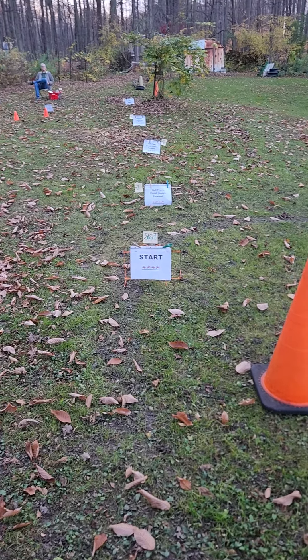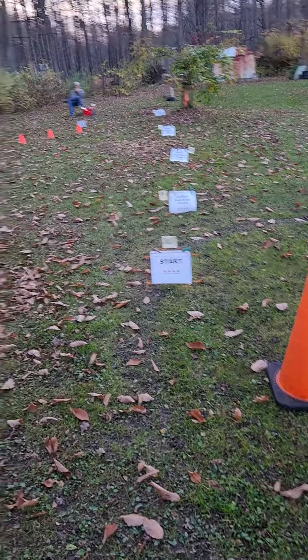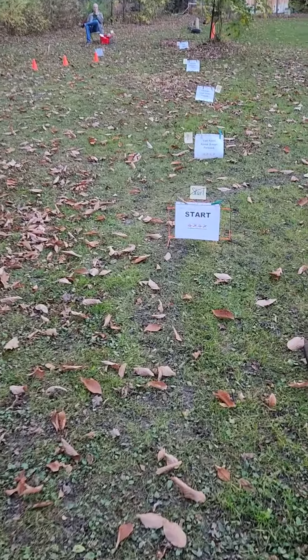This is level one, course two. The two polycones are the edge, and the fence is the other edge.